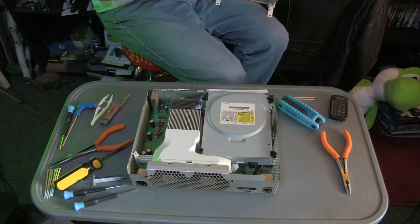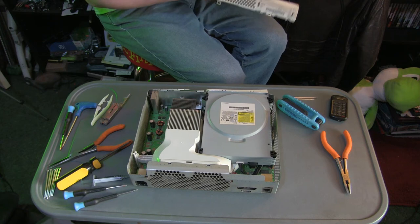It does show signs of dirt, but it's kind of hard to clean all of this together.